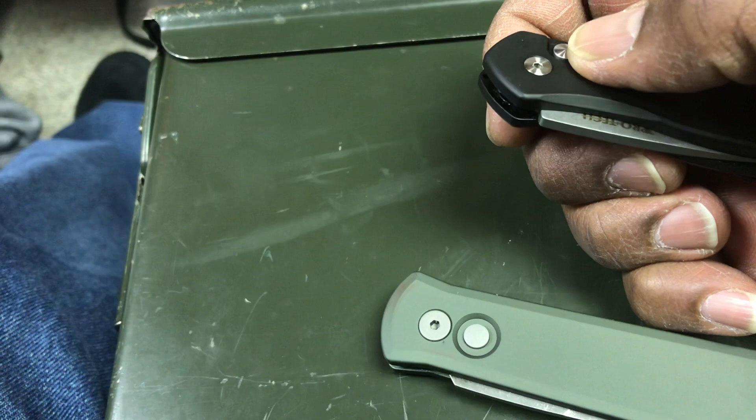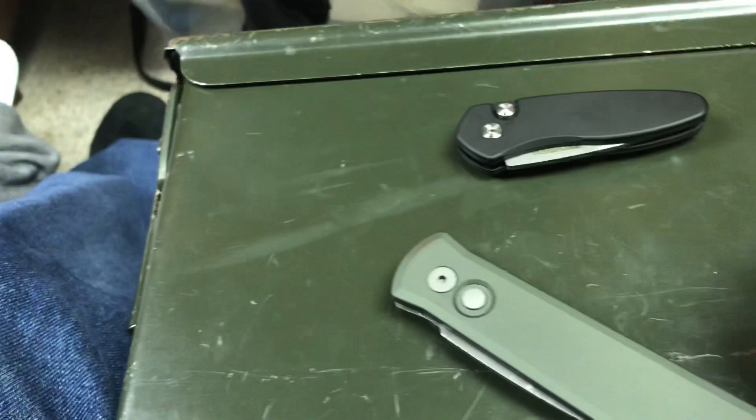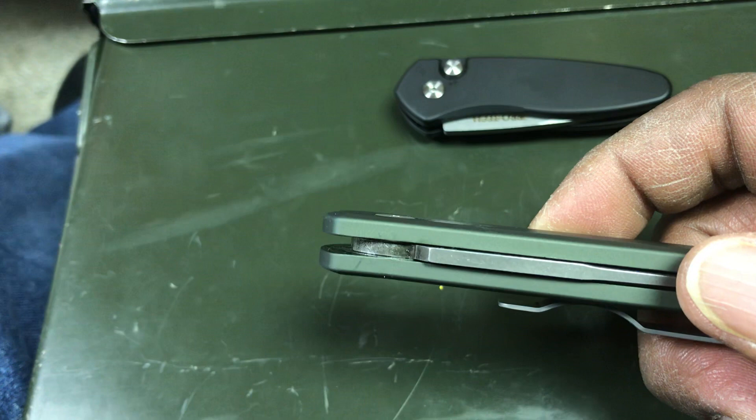If you're going to make an auto knife without a safety, I really think you should make a knife like this Godson — where when you turn it just a little bit, you cannot see the button, because it's flush or maybe a little bit below flush. So it doesn't pop out accidentally.